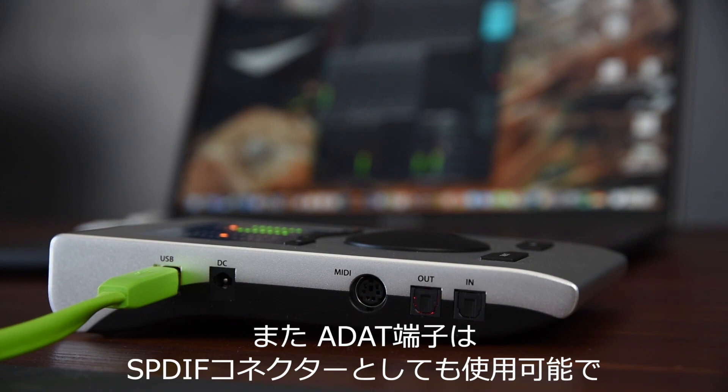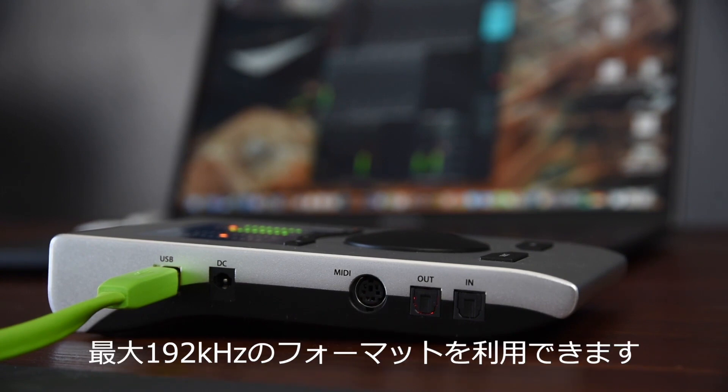The ADAT ports can, of course, also be used as high quality 192kHz SPDIF connectors.